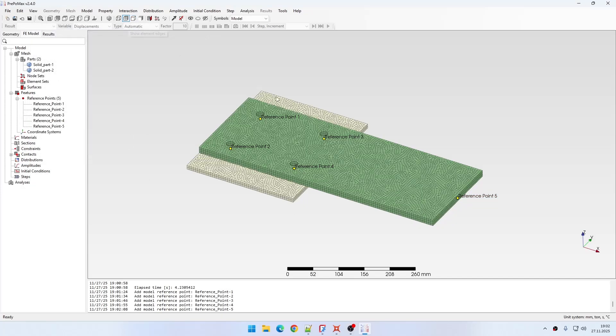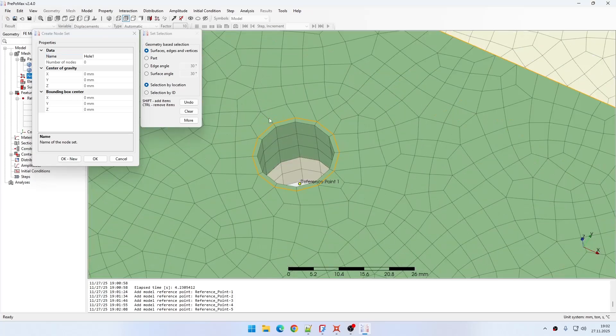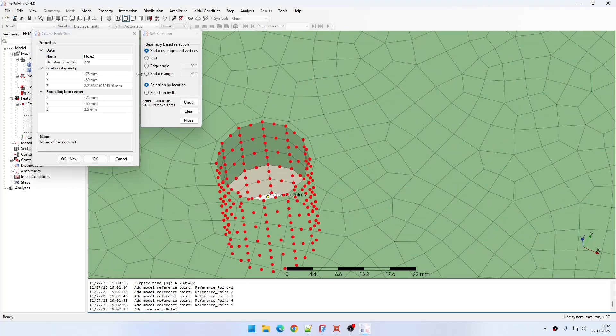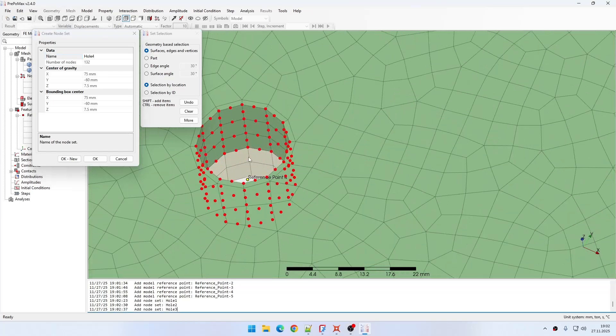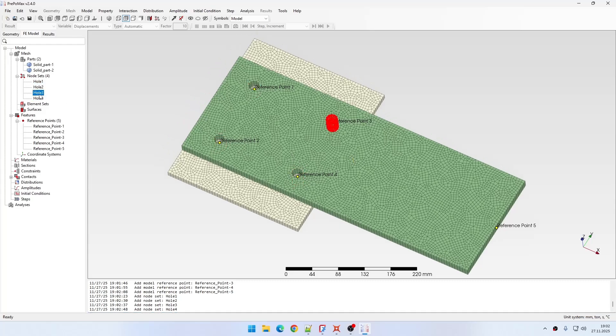Now I can bring back the visibility of the mesh and create node sets for the holes. I will name them using the hole numbers: hole 1, hole 2, hole 3, and hole 4, selecting the corresponding nodes for each. So now I have the node sets for the holes defined.